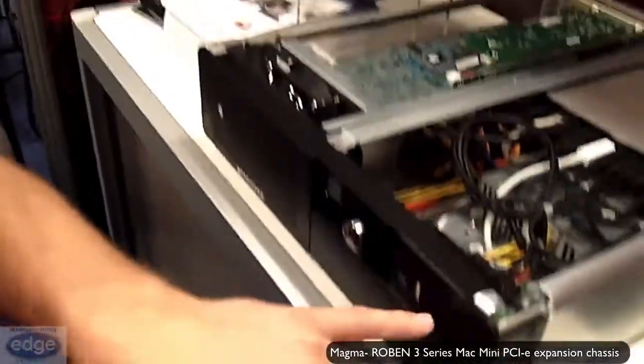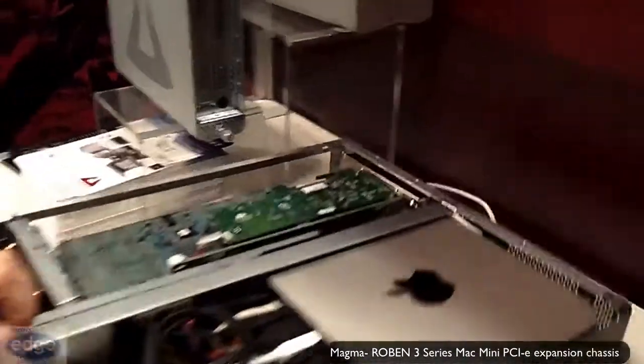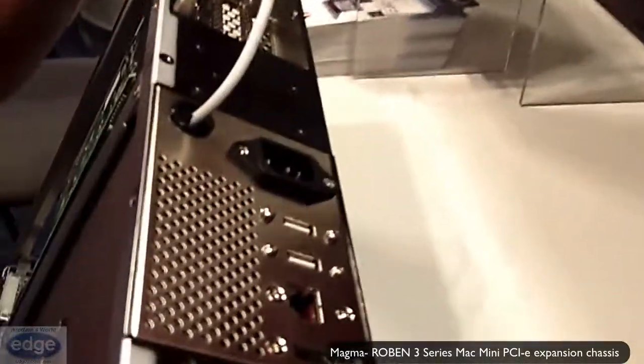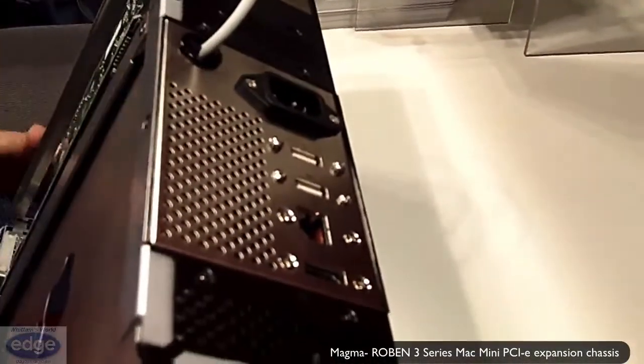And then the audio ports here on the front. On the back we have the Ethernet port, HDMI, and the other two USB 3 ports.